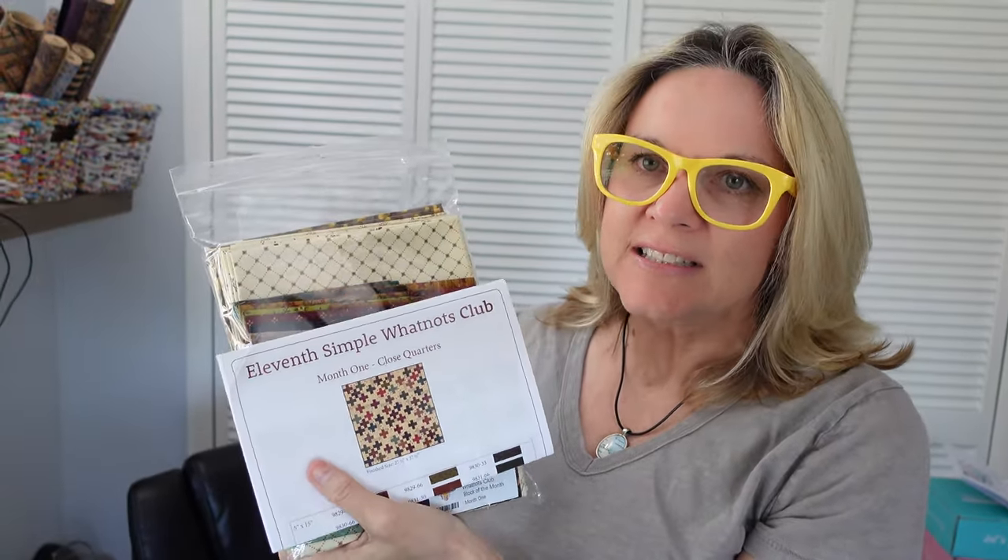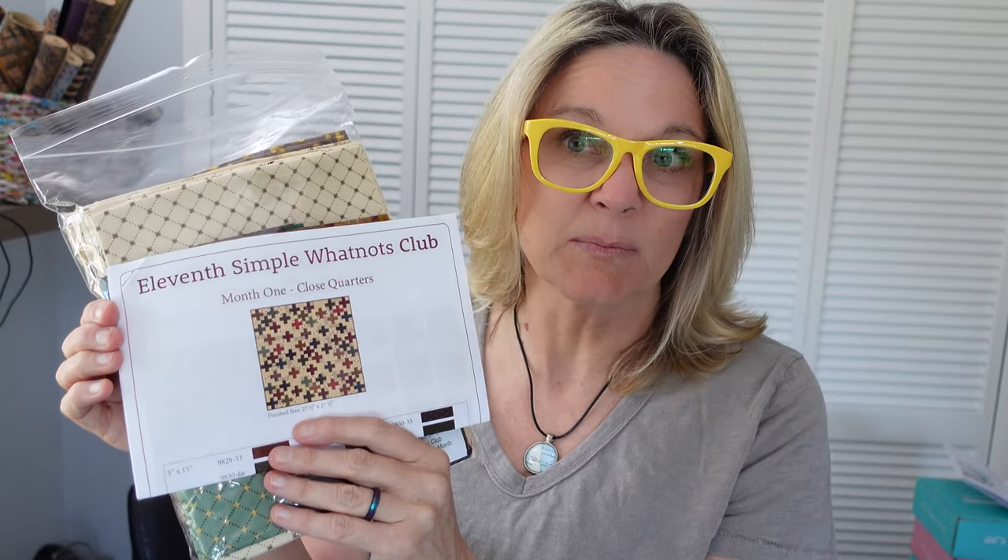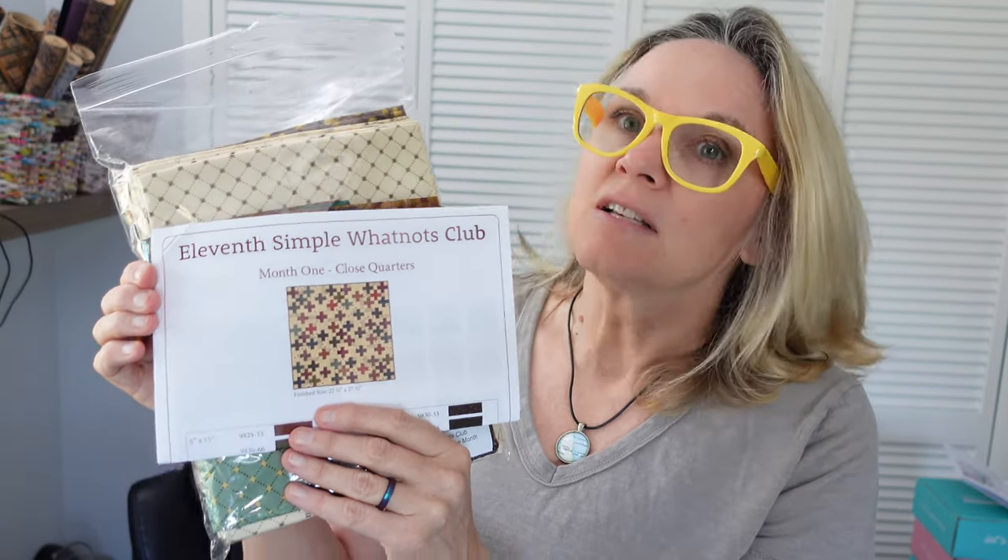This is Carrie with Canary Quilts. I've been talking about the Simple Whatnots Club we're doing through Fat Quarter Shop — it's going to be eight mini quilts, one a month. This one got delayed like everything because of supply issues, but we finally received it. It's called Close Quarters, a plus sign quilt, and you get all the fabrics to go with it. The club had opened back up and costs maybe $35–$40 per month.